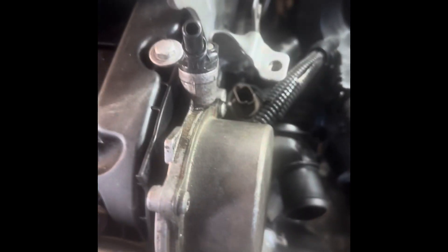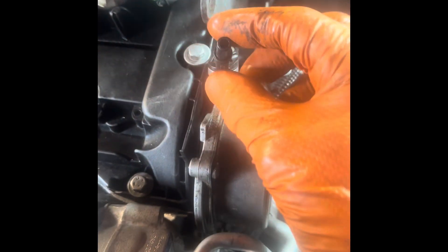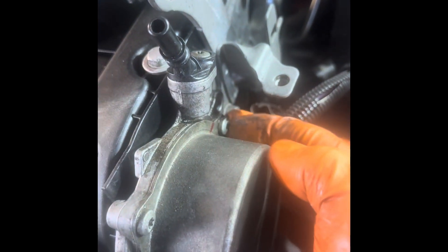The vacuum pump is here on the engine. You've got a pipe here which goes down there — you just pull and pop that off. Then you've got two bolts: one bolt there and another bolt just where my finger is down there. There's also a little bracket that supports this assembly here.